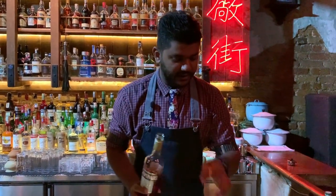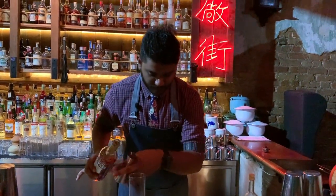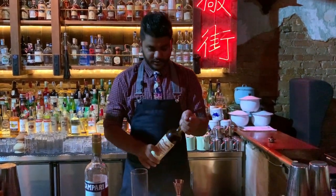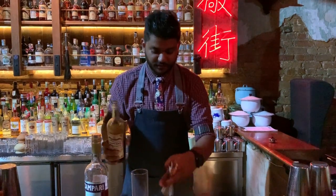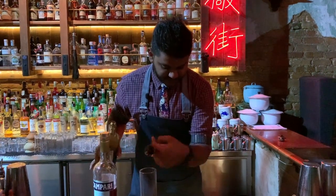First we're going to do 30 ml of Campari. Then we have some locally sourced coffee-infused sweet vermouth, 20 ml of that.